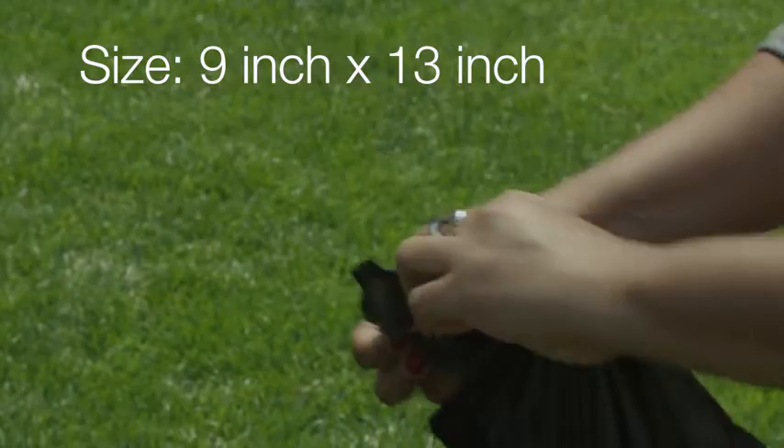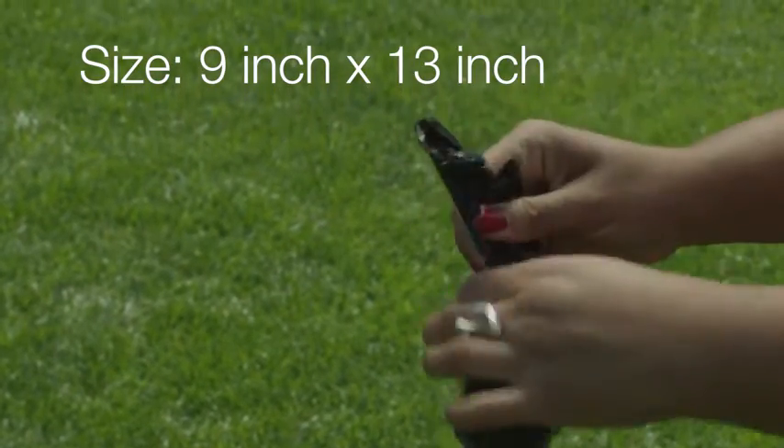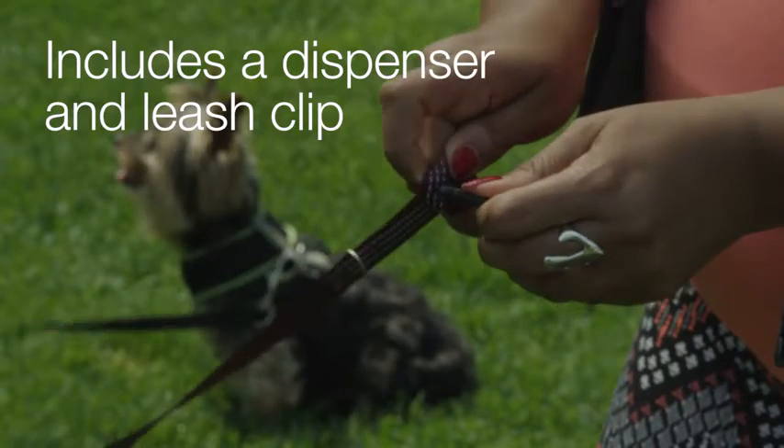And at 9 inches by 13 inches, these bags fit most standard dispensers while still leaving you enough room to tie a secure knot.